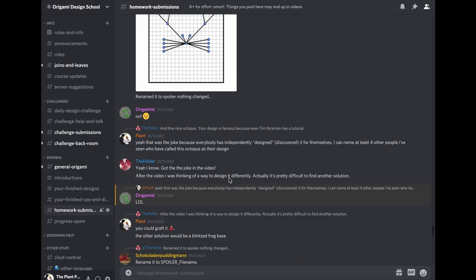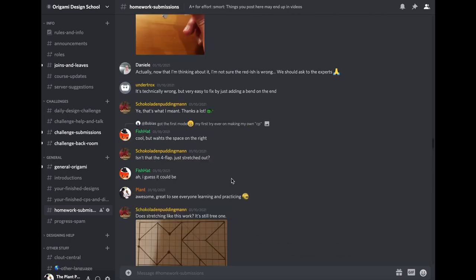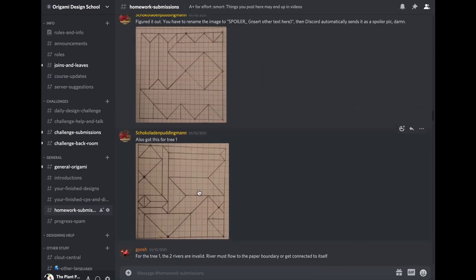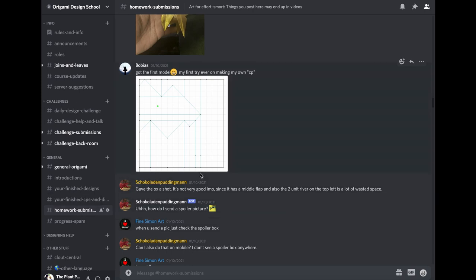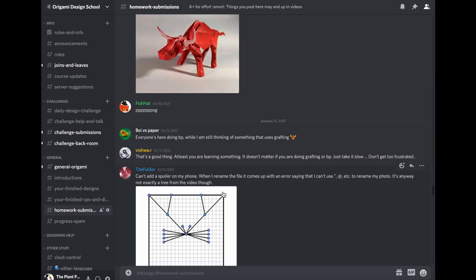You can tell a lot of people went above and beyond in their homework submissions — but don't be intimidated. A lot of these people already know how to design and have some experience. If folding the packing was new to you, you just learned how to turn it into a crease pattern. I encourage you to fold your packing from the last episode if you haven't already and post it in the homework submissions channel. Great job everyone — I'm really excited to see you all participating and helping each other out. Thanks for participating and I'll see you next time.